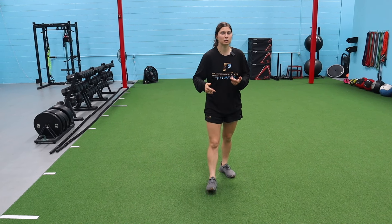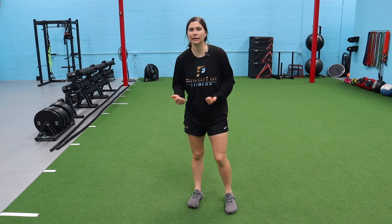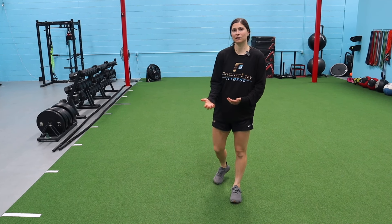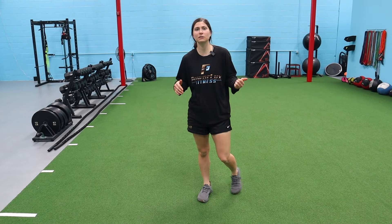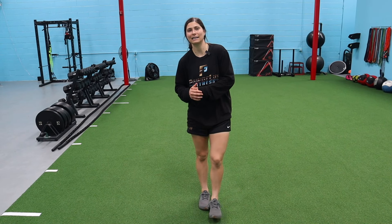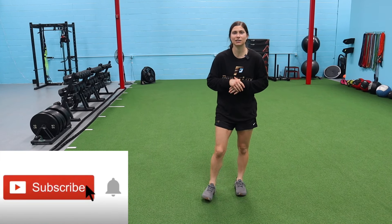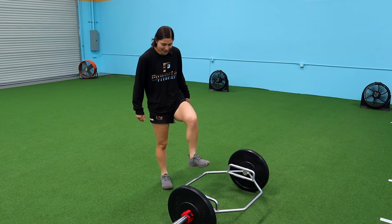To explode out, to sprint, to jump — whatever it may be — a great way to do this is velocity-based training. You can use different devices to measure, or you can just go with the intent of moving load fast and moving yourself fast. Today we're giving you four exercises we love to use along with exercise pairings in a contrast-style approach. We post new videos every Tuesday and Thursday, so make sure you subscribe.